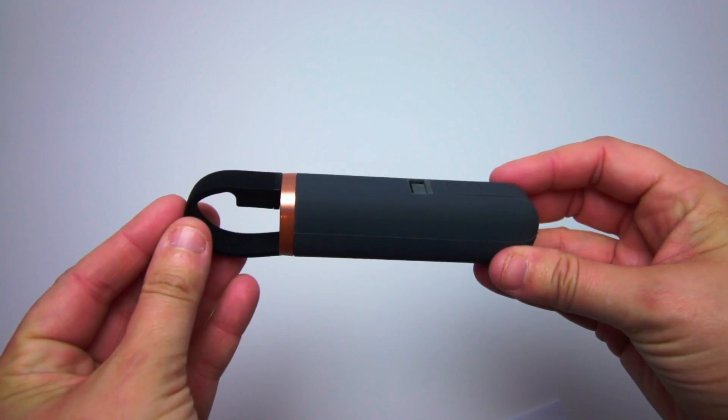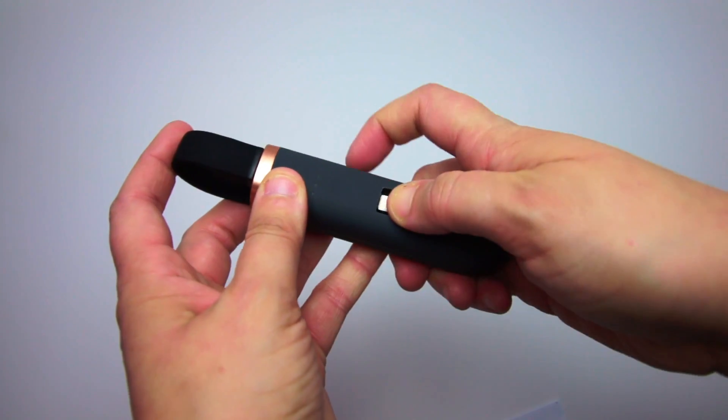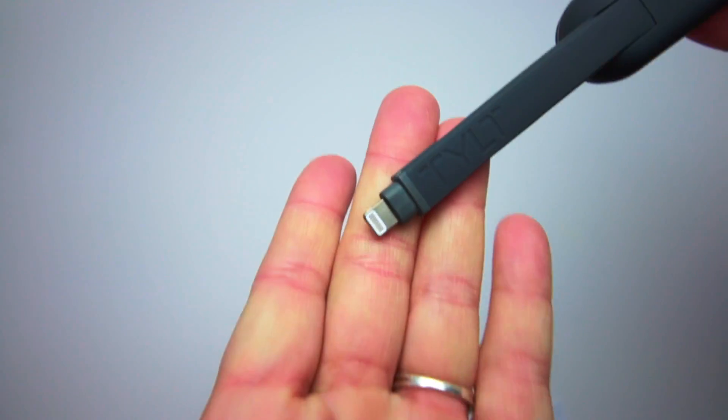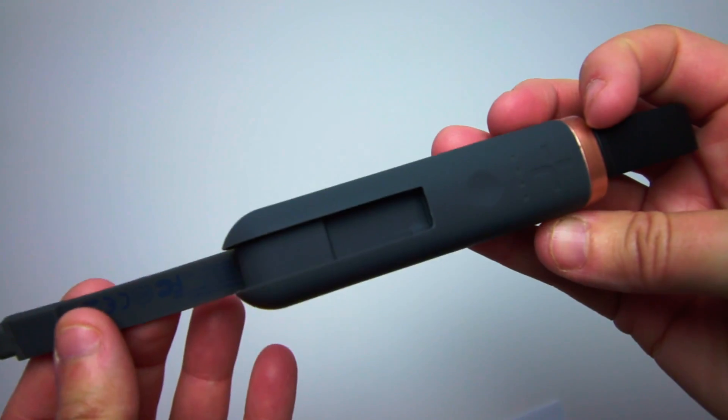What makes the Flipstick so unique is its built-in cables. The device has a USB-A cable for recharging and a second cable for output charging of your smartphone. You have the choice between a micro USB, lightning, or USB-C connector.